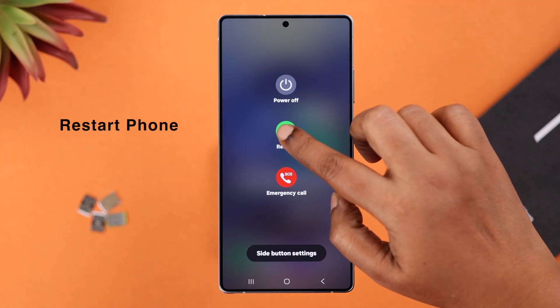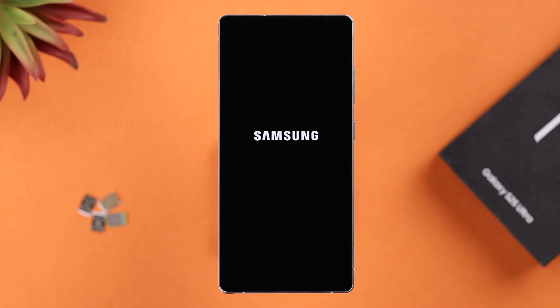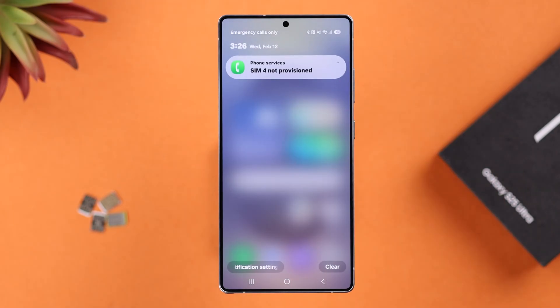Go ahead and give your S25 a restart. Sometimes a simple restart solves any minor glitches that could be causing this problem. If you're still having the same problem even after doing this, we'll move on to some advanced settings.